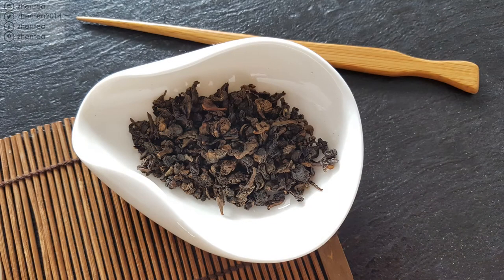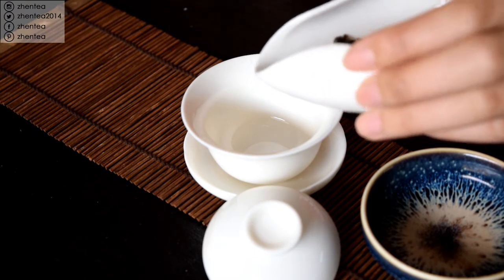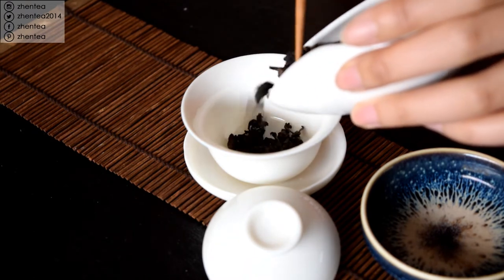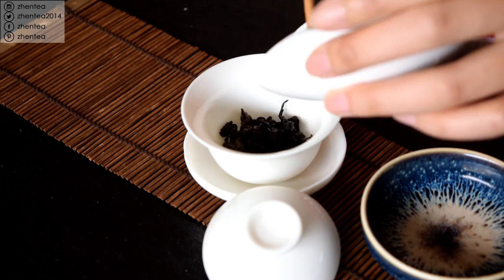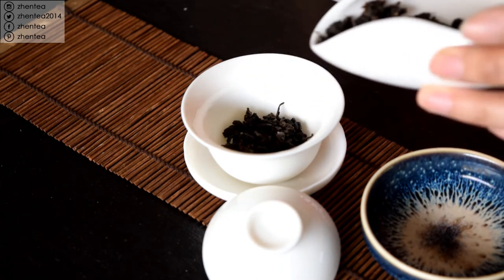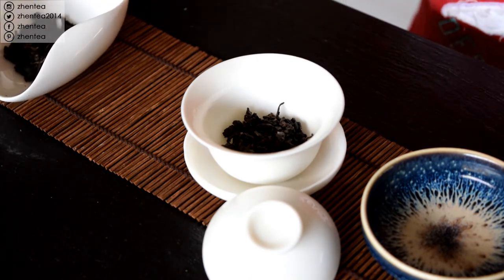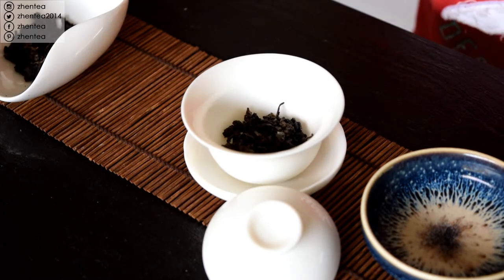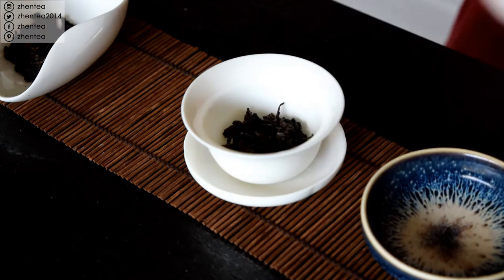Today I choose the pearl shape Oolong because it's a common Oolong shape. I'm going to put about one third of the vessel — Gaiwan or teapot, it doesn't matter which vessel you use, but that's about the guideline. We're going to brew that with boiling water. We have videos explaining the amount and water temperature, I will put the link above. So first, give this a quick rinse.